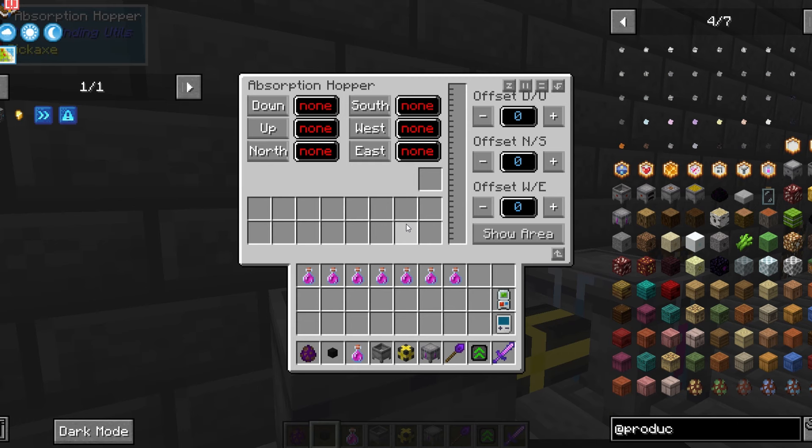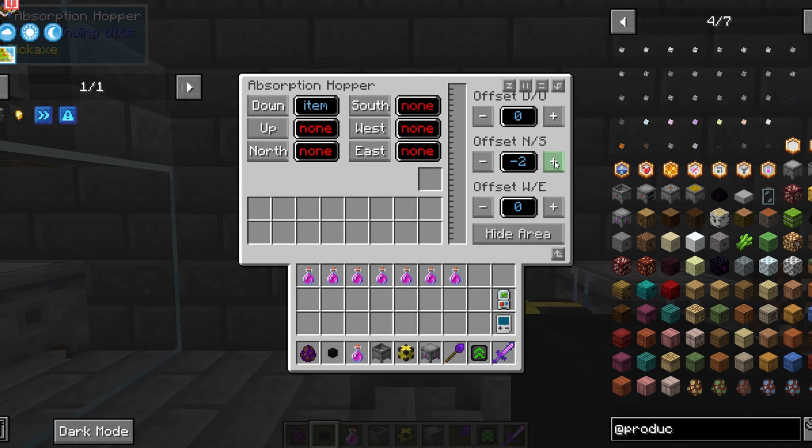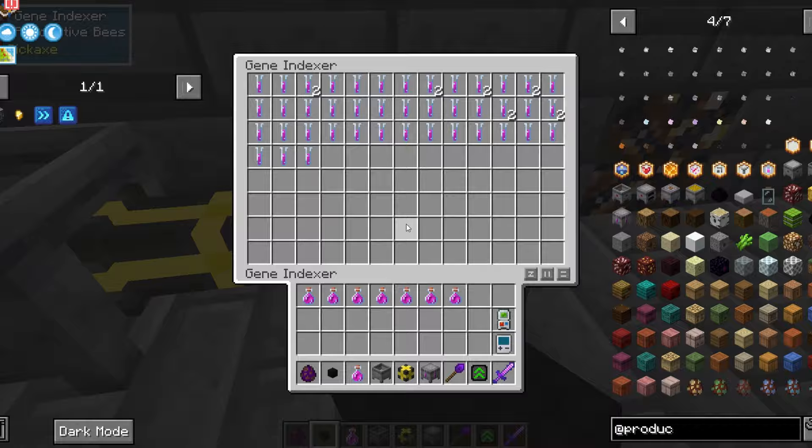The final part is to add an absorption hopper. Place it down and set it to items. Then make the absorption area where your unalive chamber is. Do one final test to make sure everything runs smoothly. Now to make the gene indexer work, you need to add a redstone signal, then it will do its thing.